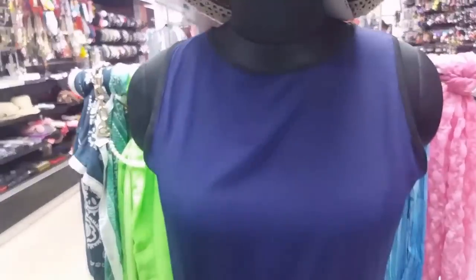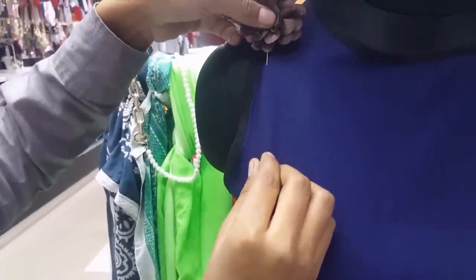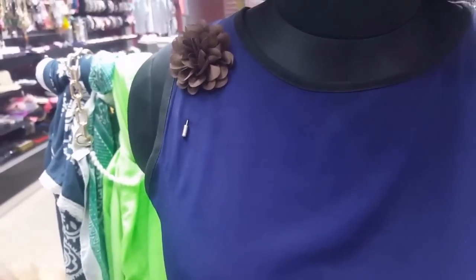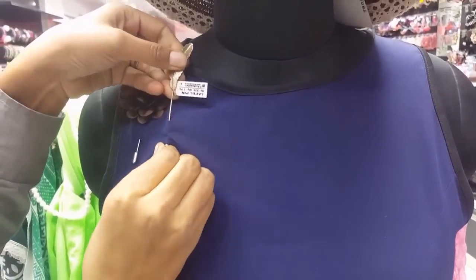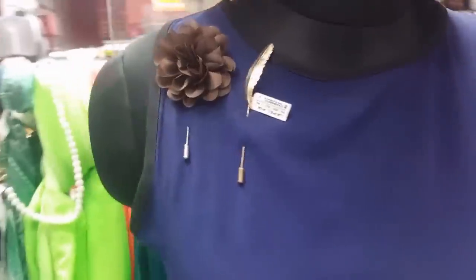To put a floral lapel pin, we just remove the base of the lapel pin, put it inside the fabric, and the pins come back out. Then replace the cap. Similarly, to put a metal lapel pin, just open the base, put the pin inside your dress or your jacket, it comes back out, and then you replace the cap. This is how you wear a stick type lapel pin.